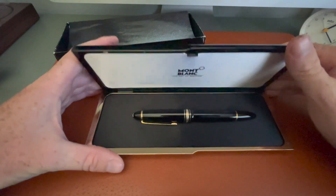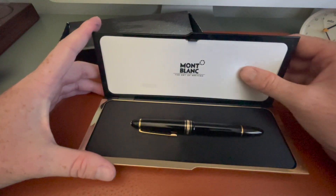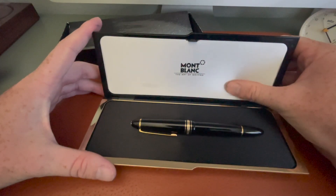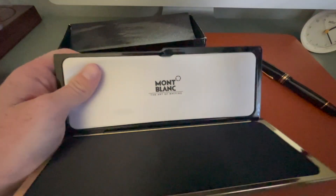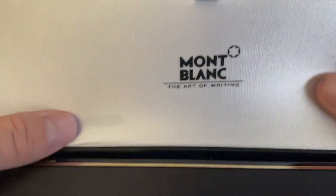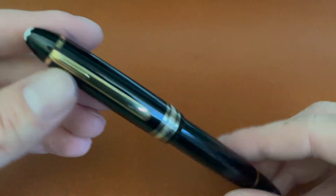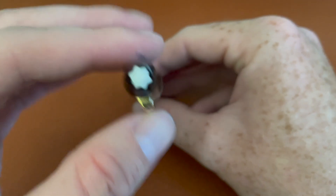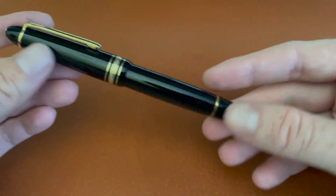You open up the package and there's the pen — Montblanc, the art of writing. It has this spandex material on the inside, which is kind of hilarious. It's just weird — spandex. And here's the pen. I've had the pen for a while; it's probably my favorite one to write with. The classic 146.